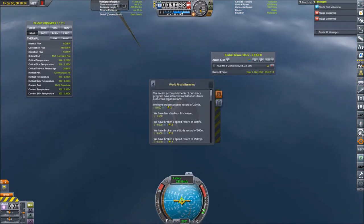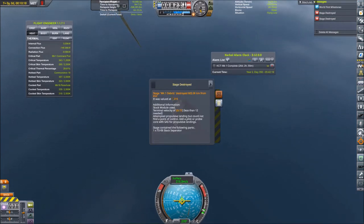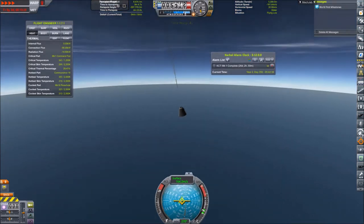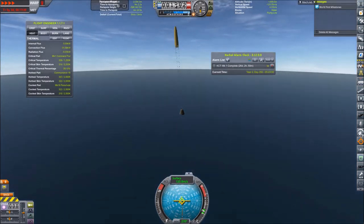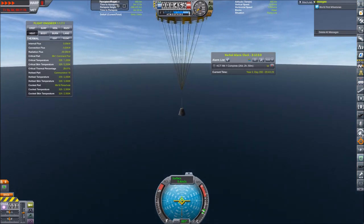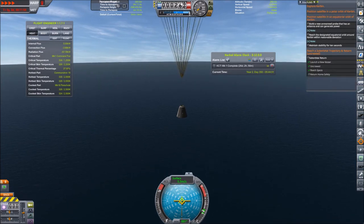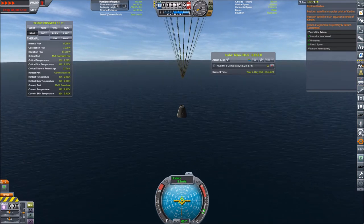I did not detect the stability issues when creating it in sandbox mode, where I placed a control point that automatically points into prograde direction — so everything is fine there. But when you have to manually point it prograde you have to be very careful to keep it almost perfectly aligned, otherwise you will end up going the wrong way. As everyone knows: the pointy end needs to point towards space and the fiery end needs to point down, and if they don't, you will not be going to space today.